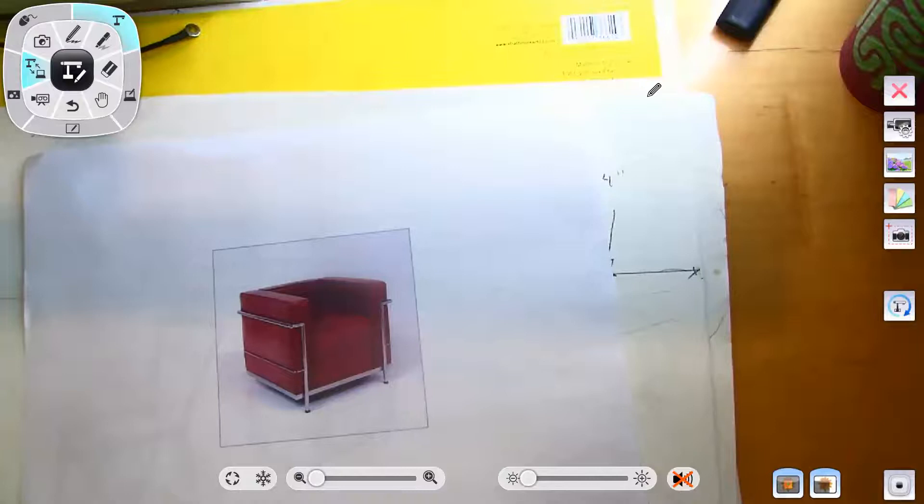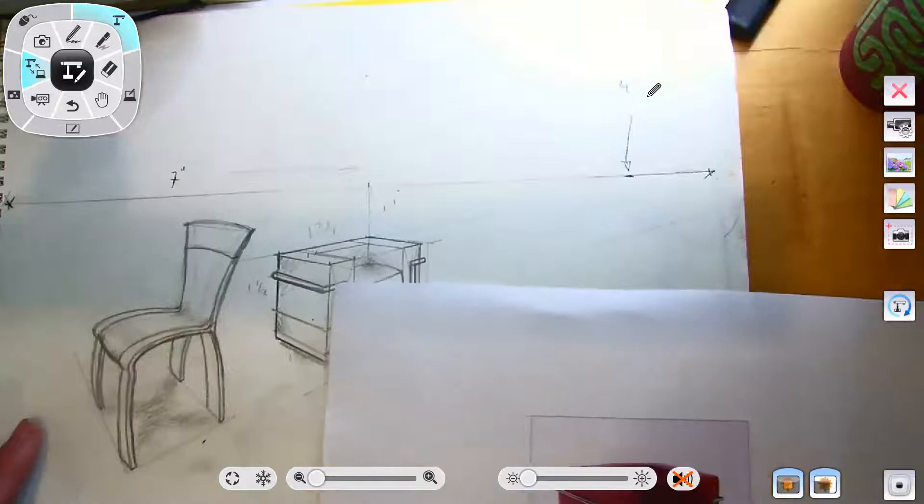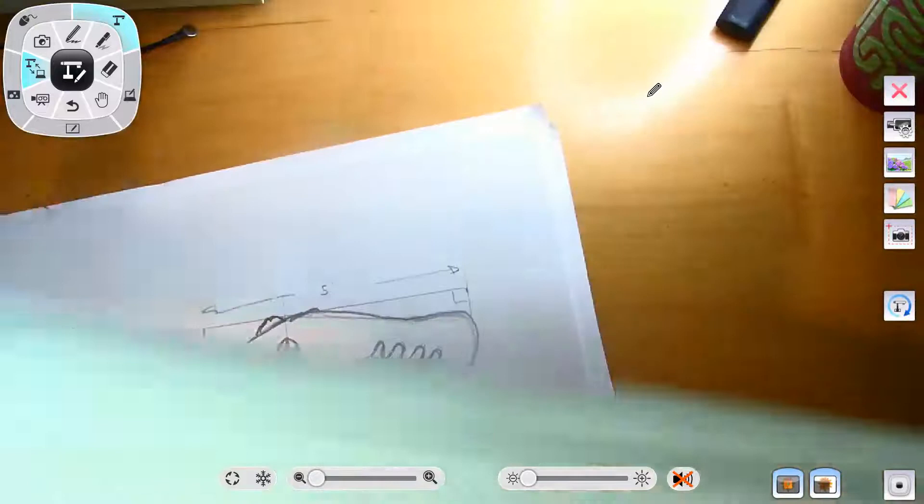I'm going to go ahead and record this. We are going to be drawing this Corbusier chair, and then what we're going to do is also draw your own chair so you can see the elements of what we're doing.